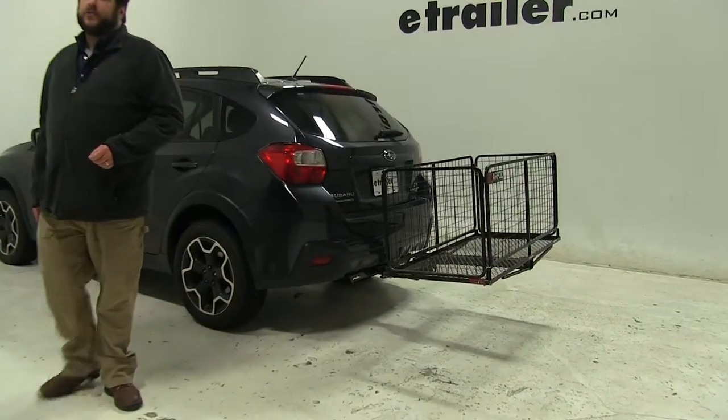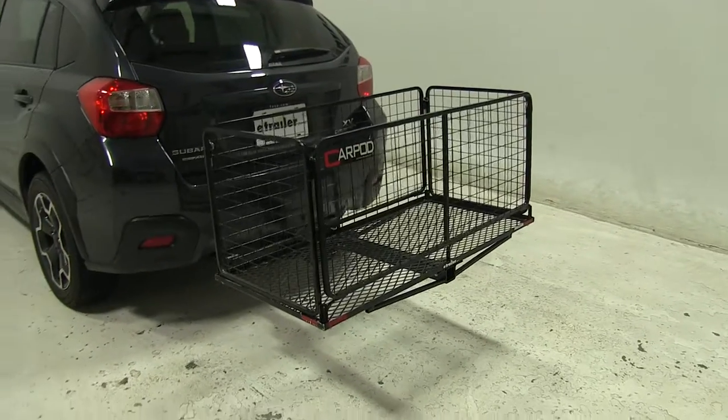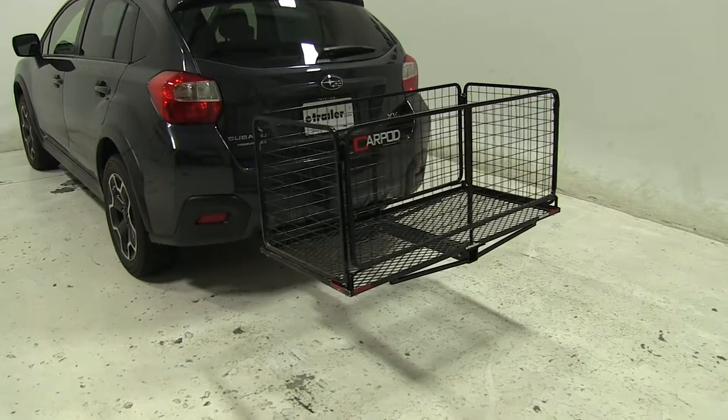Today in this 2014 Subaru XV Crosstrek, we're going to be taking a look at the 23x47 Car Pod Walled Cargo Carrier, part number M2205.